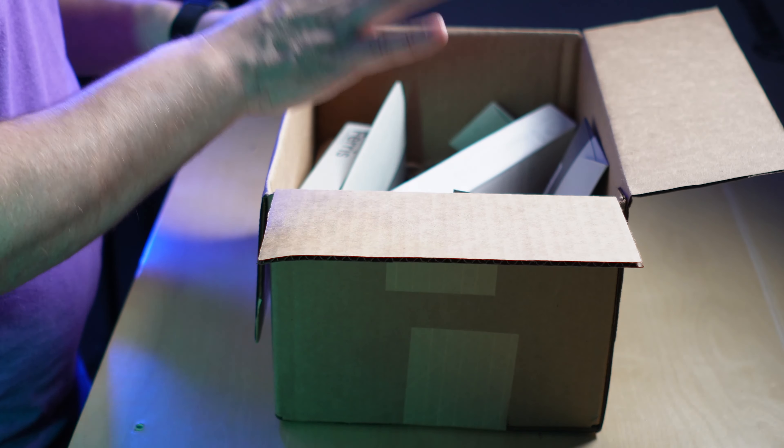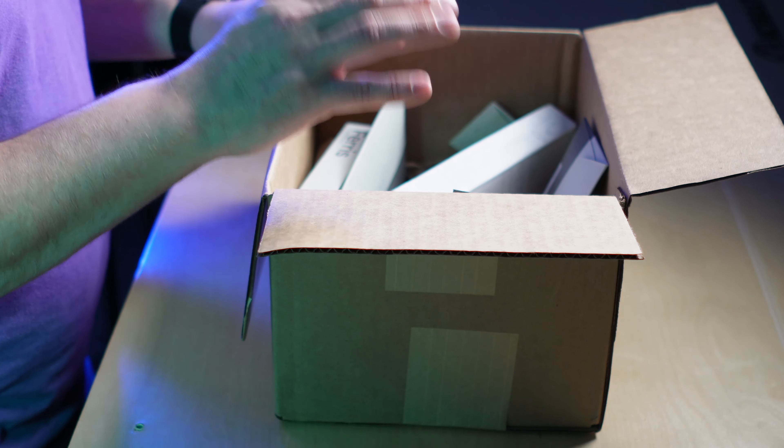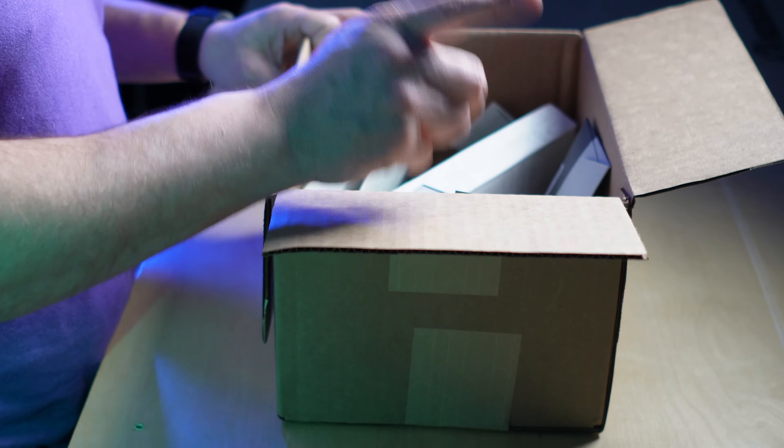We've got some stuff here from Distill Union. They were kind enough to send all of this out to me. I only asked for one or two items to review for a future wallet and keychains episode, but they were incredibly generous. This is not a sponsored video — they just sent this kindly so I could take a look. I'm terribly excited, and since this is unscripted it may be a little longer and not as tight as some other videos.